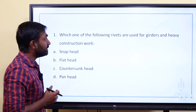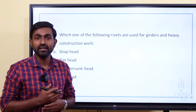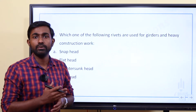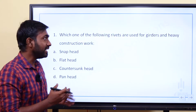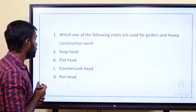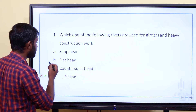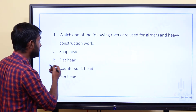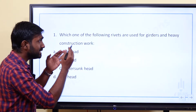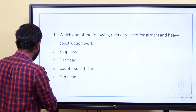Which one of the following rivets are used for girders and heavy construction work? The options are: A) snap head rivet, B) flat head, C) countersunk head, D) pan head. Pan head rivets are used for heavy construction work.